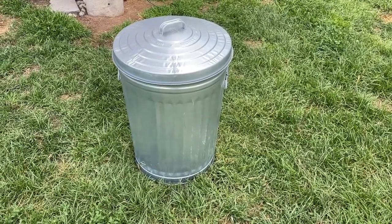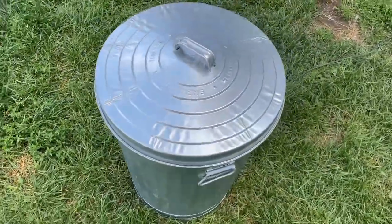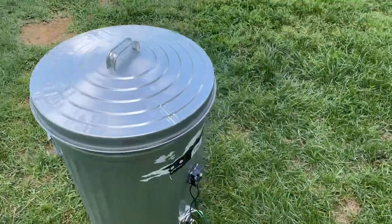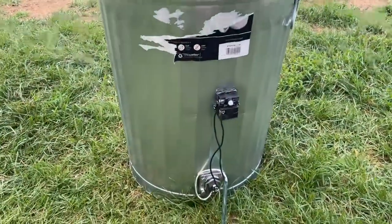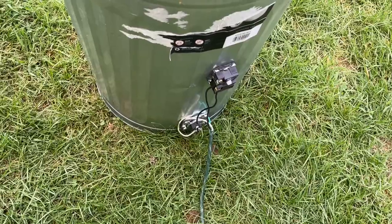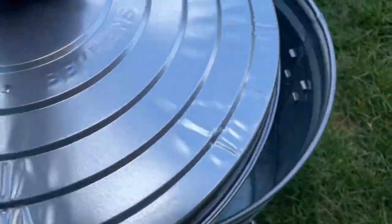This is our garbage can chicken scalder that we created. We got a smaller 33-gallon garbage can and you can see there's a 120-volt bottom element with a thermostat.